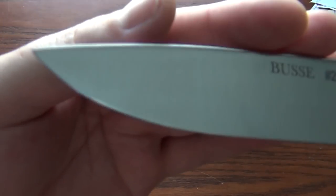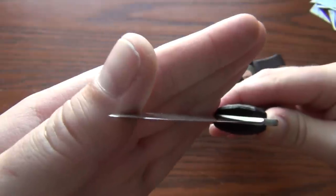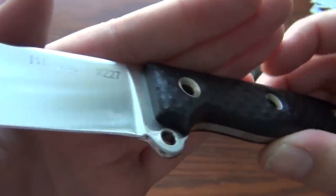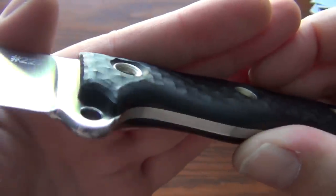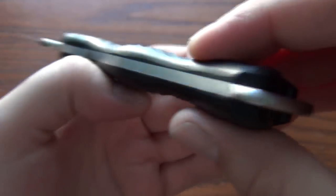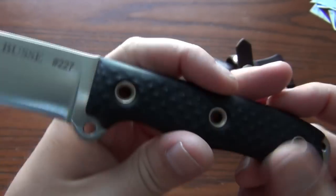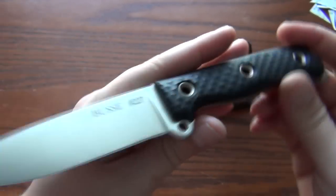We'll do a run past again here. It came super sharp right out of the box — or the cardboard sheath it came in — screaming sharp, which Bussie's been doing a lot better lately with, which is much appreciated. But yeah, great knife — can't recommend it highly enough.